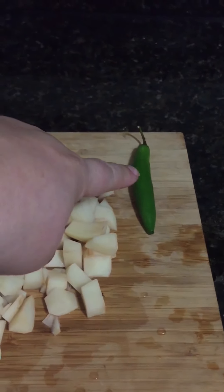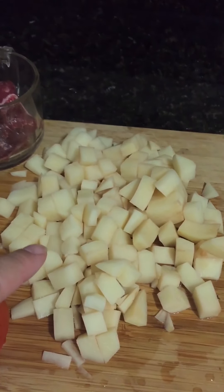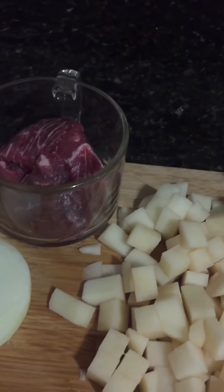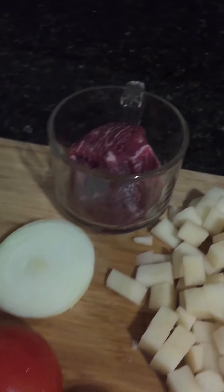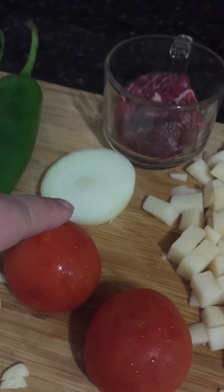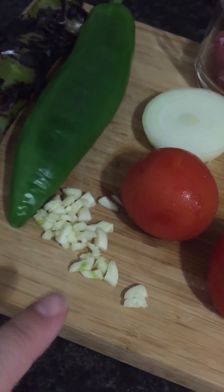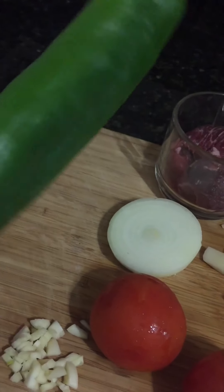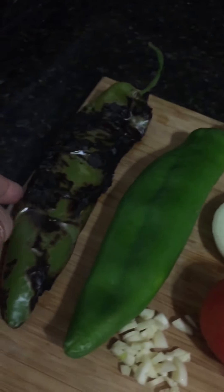This is one chile serrano. These are three little potatoes. This right here is about a half a cup of beef — I think it's beef chuck. Two tomatoes. About a fourth of a cup of onion. One garlic. And I'm only going to use one of these, but I just wanted you to see what it looked like before it was toasted.